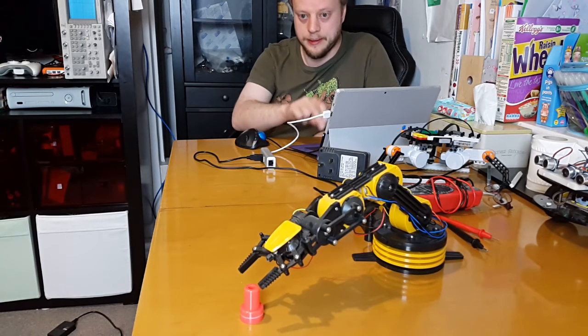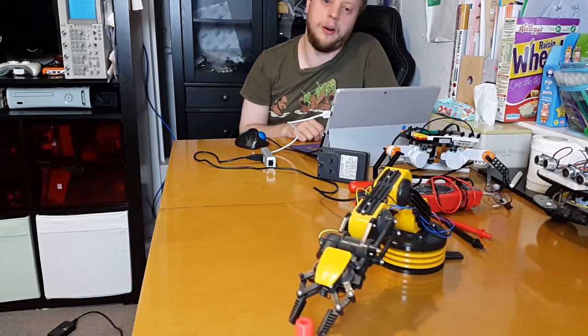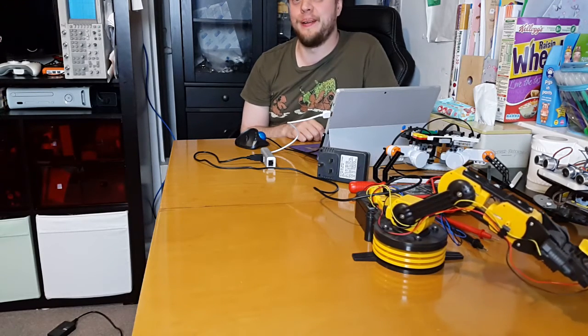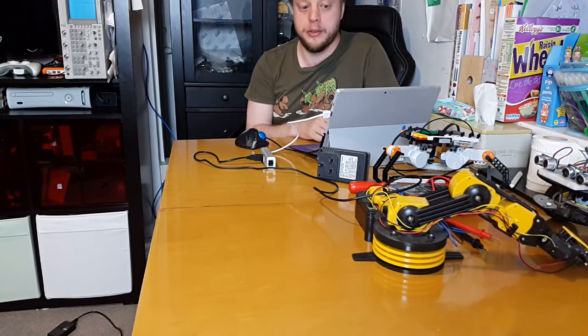To demonstrate it working — it didn't quite close the grip far enough. So other than my code needing a few tweaks on timing, you can see this is perfectly drivable from Windows.